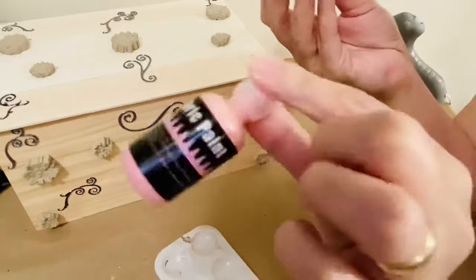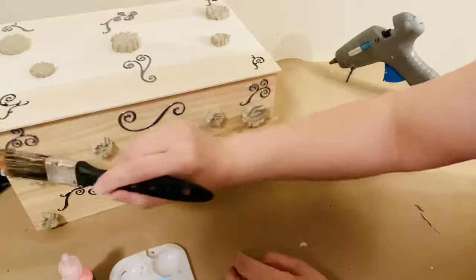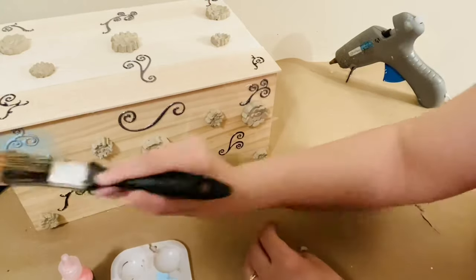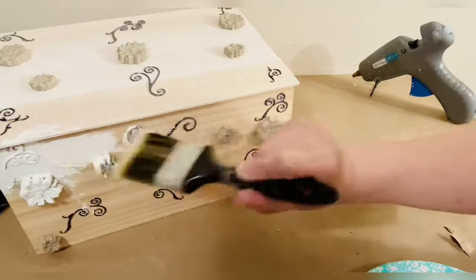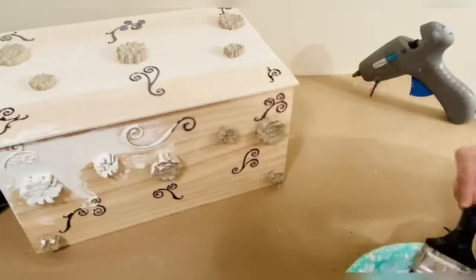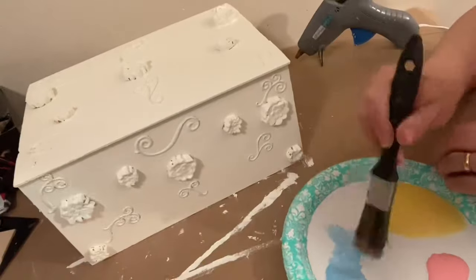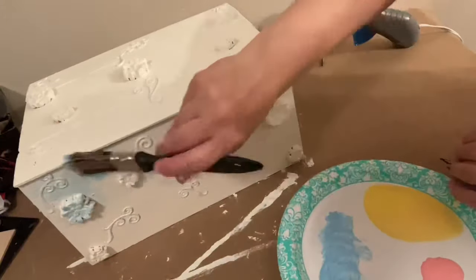Now when everything is nicely glued, let's play with the paint. First I started with blue paint, but it didn't cover everything I wanted, so I changed my mind. I took out my chalk paint in ivory and painted it all over first. When all that is painted, I'm adding the blue color, applying it all over on all sides.